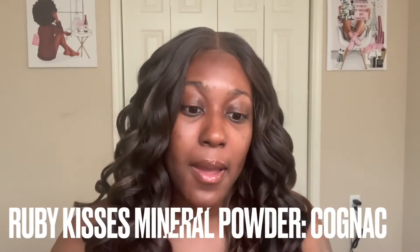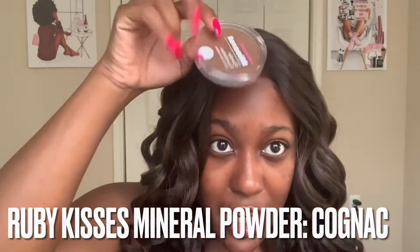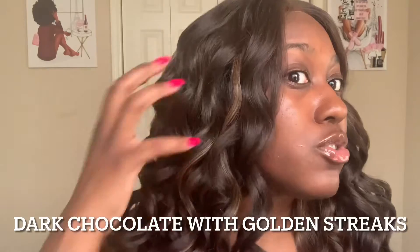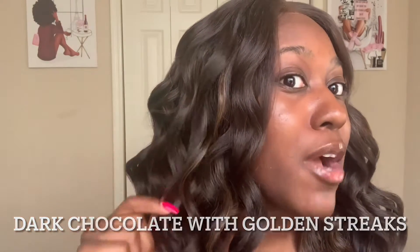Hey YouTube! So today I'm bringing to you the Adelaide wig. This is from the Outre Sleek Lay Park collection. As for the lace, it was super duper ashy — this is how it came, it was super white. So I went in with my Ruby Kisses mineral powder in a shade really close to me. The color I have on my head right now is Chocolate Frost.